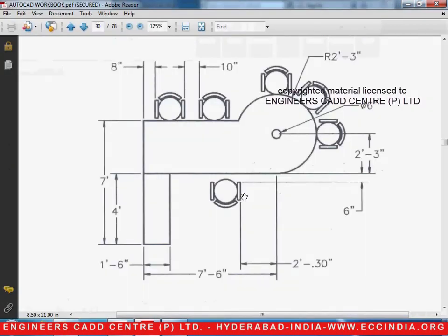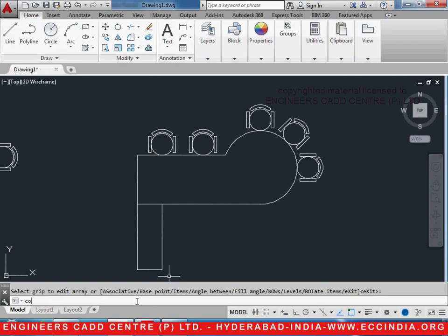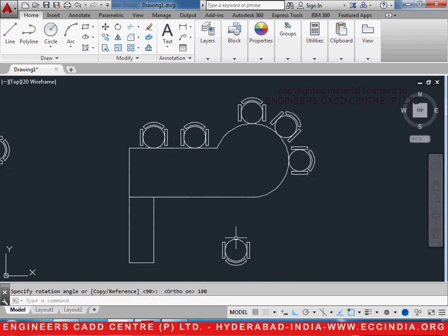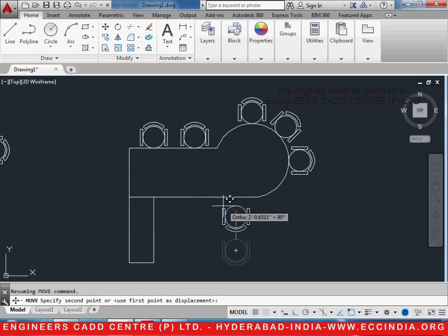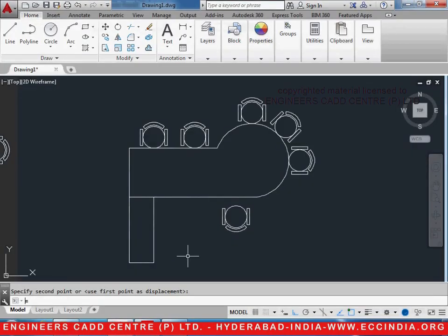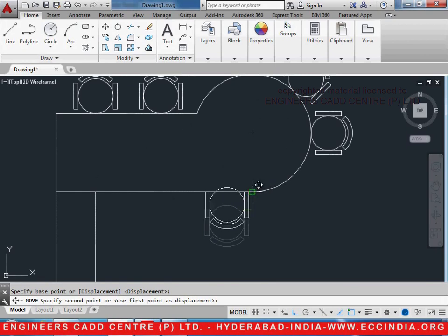Now all we have to do is place another chair by rotating it to the down side. Let me copy one — CO enter, select the object, enter, and keep it over here. Rotate it — RO enter, select the chair, enter, select the center point, and rotate it at 180 degrees. Now this has to be moved at a position — select it completely and move it. It is at a distance of 2 feet 0.3 inches from this particular point, so let us first place it at this point.